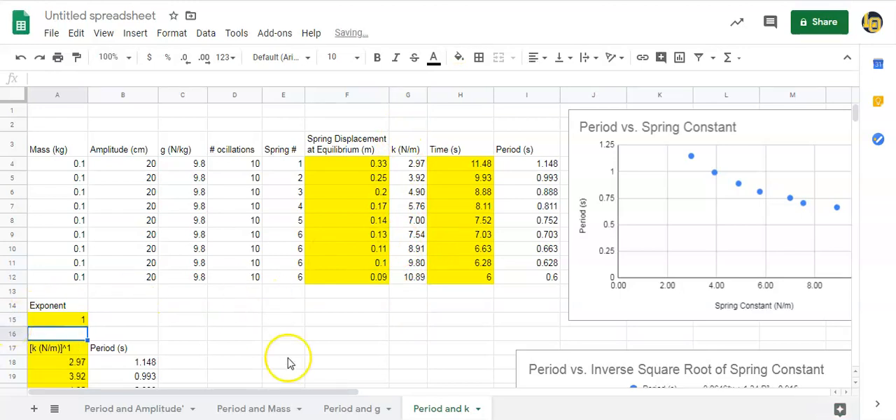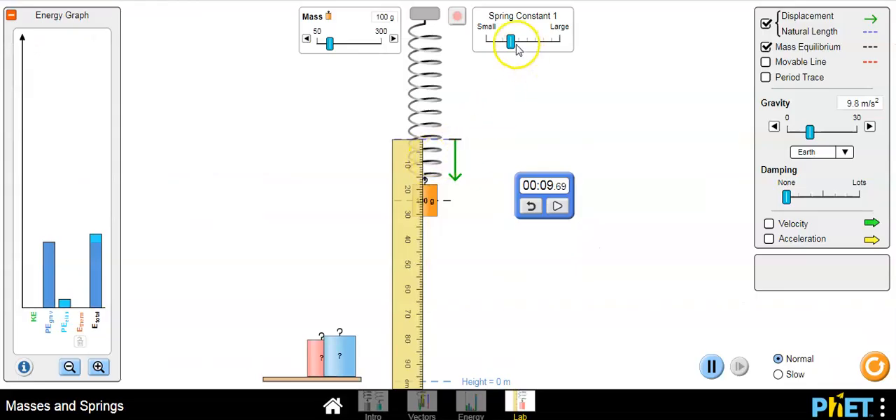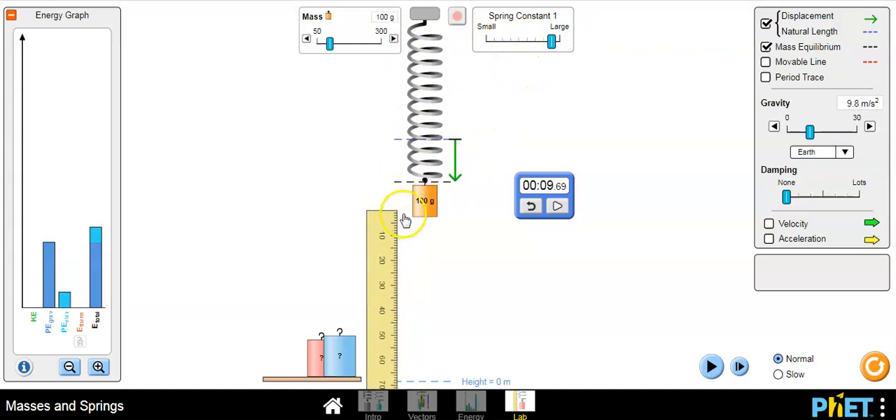Looking at the period versus spring constant graph, the line is nowhere close to straight — it goes downward, which makes sense. If you make the spring a higher spring constant, it couldn't really notice a change in stretch length at large k values, but it makes sense: if k is big, the spring will shoot the mass up quickly, meaning it takes less time to oscillate back and forth. As k goes up, the period goes down.